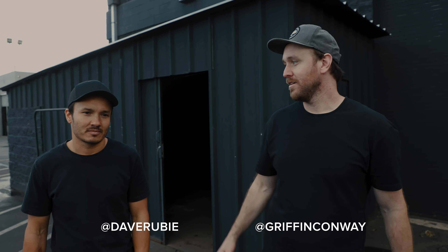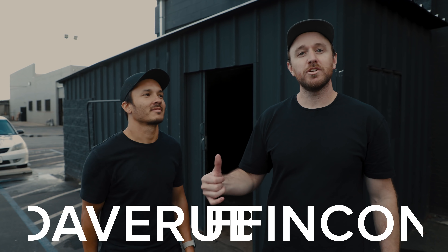Hey, what's going on guys? My name is Griffin, I'm a filmmaker based out of Orange County, California. My buddy Dave and I are about to go shoot a fitness commercial, and we're gonna take you guys with us. Let's go.